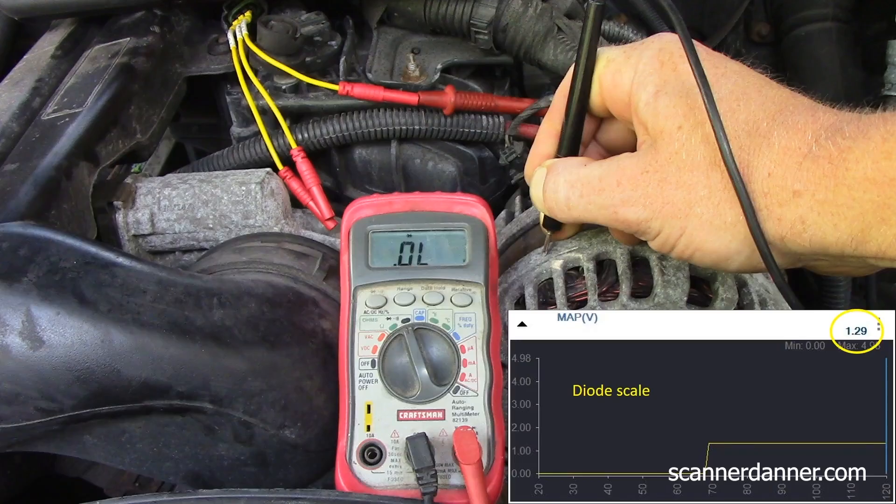I just have my multimeter. I'm already connected to ground — touching the metal housing of the alternator with the ground lead. My red lead was on the signal wire on the voltage scale when we read zero. All I did was move my switch to the diode scale. The scan tool showed zero volts. We unplugged the sensor, measured five, zero, and zero. When I flip to the diode scale and touch that wire, knowing the diode meter puts out voltage, I'm seeing 1.29 volts on the scan tool. It went from zero to 1.29.